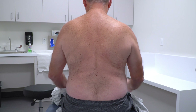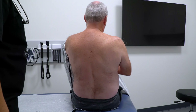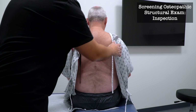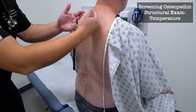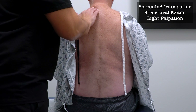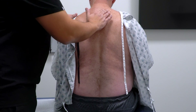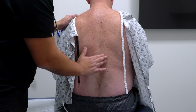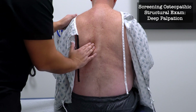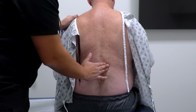Can you turn to your left and put on your gown? I'm just going to examine your back. I'm going to touch your back lightly — let me know if there's any tenderness on this left side. Anything there? No. And lightly on this right side — any tenderness? No. I'm going to press a little bit more firmly. Any tenderness here? No. And what about on this right side? No.